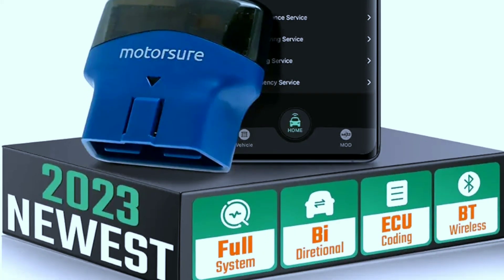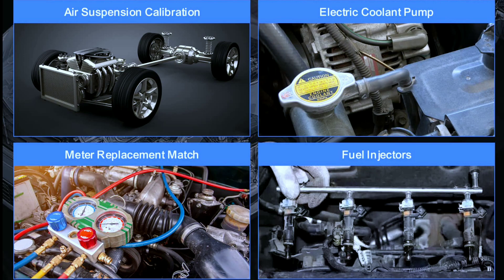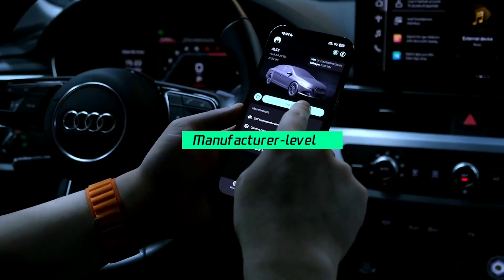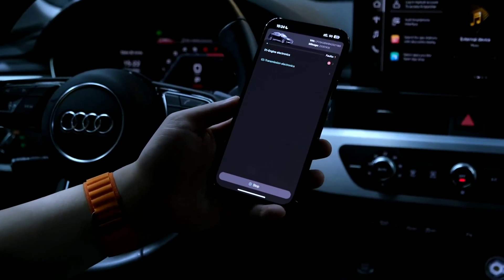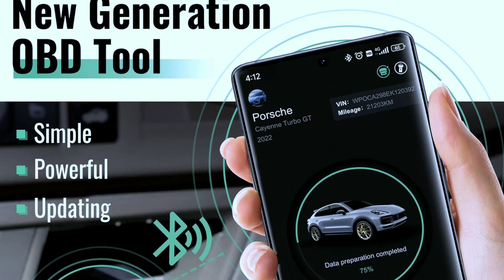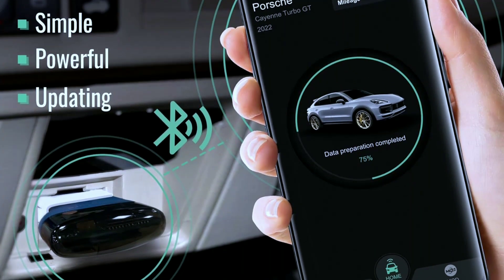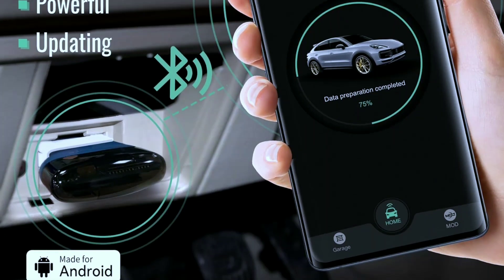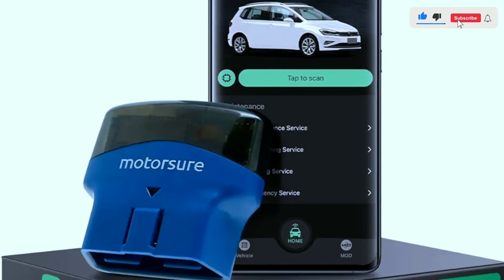Some key features of the MotorShore OBD2 Bluetooth scanner: bi-directional functionality allows you to interact with and control vehicle systems, not just read diagnostic codes. Full system code reading provides comprehensive scanning capability across all vehicle systems for thorough diagnostics. Bluetooth connectivity enables wireless communication with your device, providing flexibility during diagnostics.